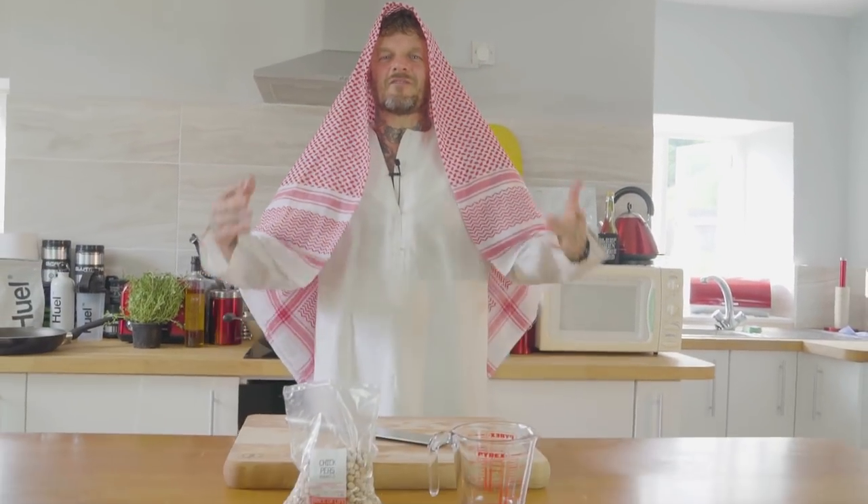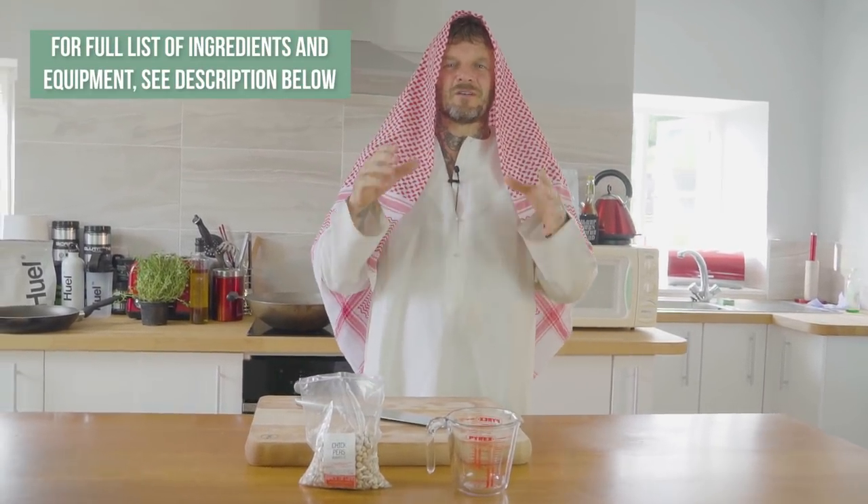Welcome to Pritchard's proper vegan cooking. Today I am going to be making hummus — not the kind you buy from the shop, but made from scratch.